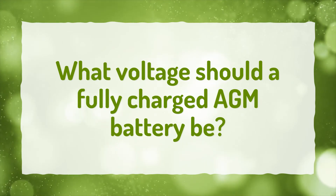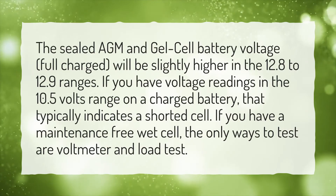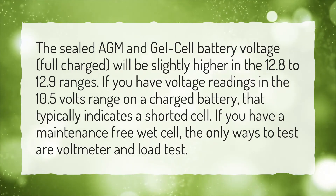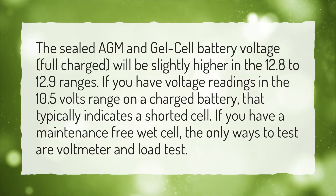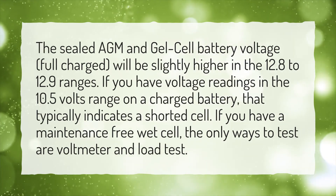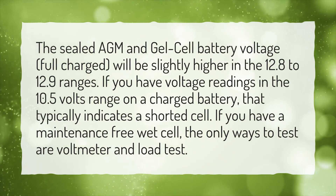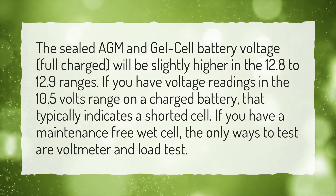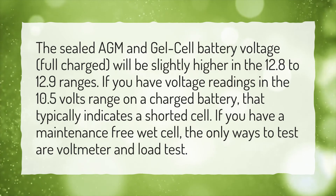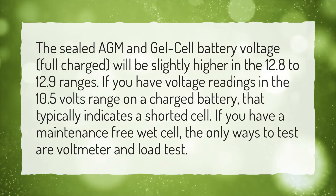What voltage should a fully charged AGM battery be? The sealed AGM and gel cell battery voltage, fully charged, will be slightly higher in the 12.8 to 12.9 volt range. If you have voltage readings in the 10.5 volt range on a charged battery, that typically indicates a shorted cell. If you have a maintenance-free wet cell, the only ways to test are a voltmeter and load test.